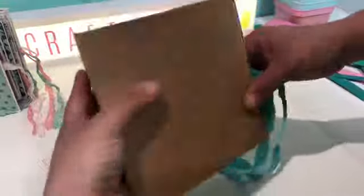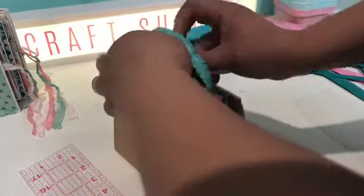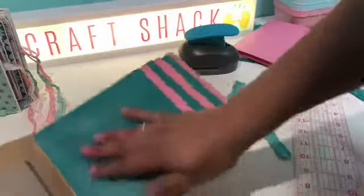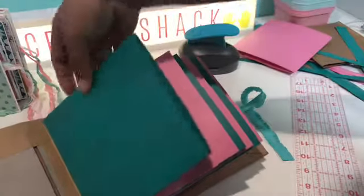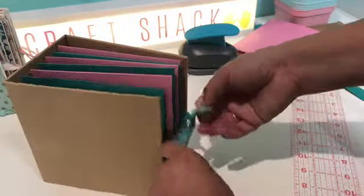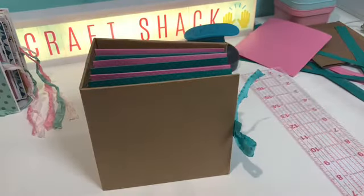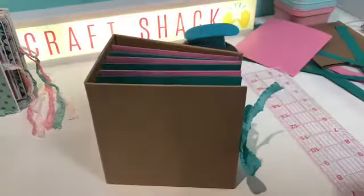That's basically the basics of making the embellishment book. Matting and decorating is pretty self-explanatory. When I added my embellishments I used paper clips to hold them on so the person who gets it can re-gift it or put pictures in and use it as a mini album. That's the end of it. If you have any questions let me know. If you decide to make one I'd love to see it. If you like the video give it a thumbs up, subscribe if you haven't, and I'll see you on the next video.